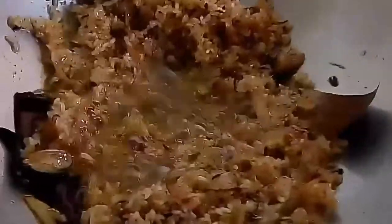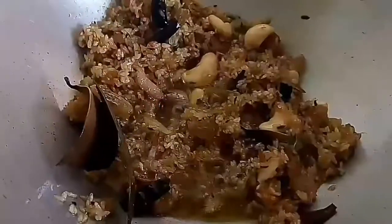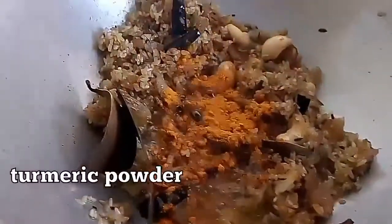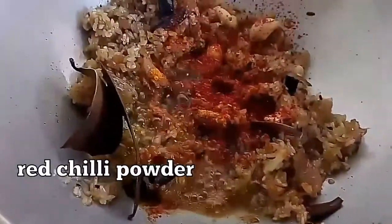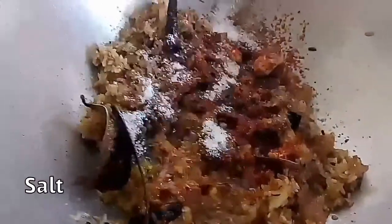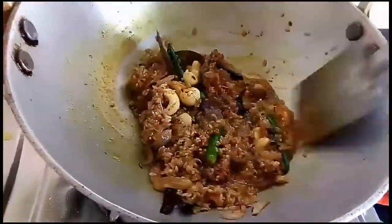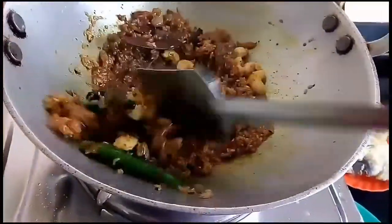Now while frying the rice, I will add the cashew nuts and raisins into it and fry along with the rice. Now gradually I am going to add the masalas: turmeric powder, red chilli powder, cumin powder, and salt according to taste. Then I am going to add the green chillies. If you want, you can avoid adding cashew nuts and raisins — I use them for a richer flavor and taste, as they give a rich taste to the dish.